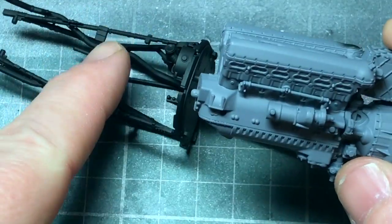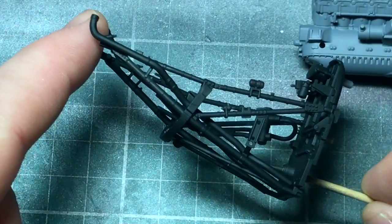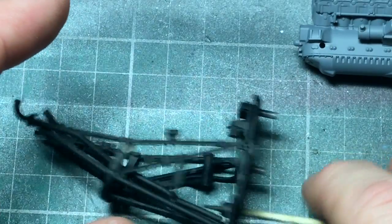Once I've done the main colours, I'll come back and we'll have a look at what I think I'm going to do with the weathering and how much weathering I'm going to do. I don't think I'm going to do an awful lot, but we'll see what we're coming up with.